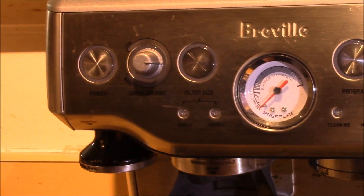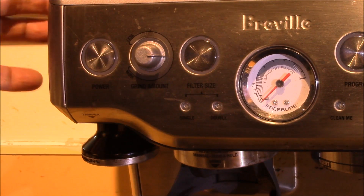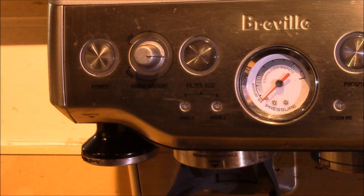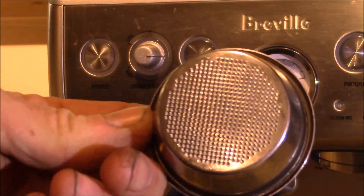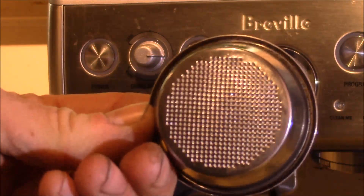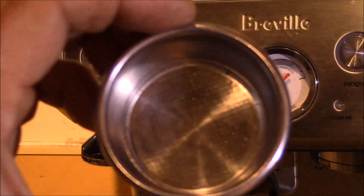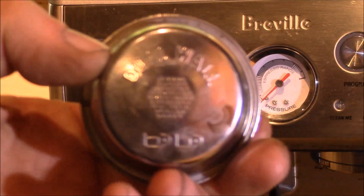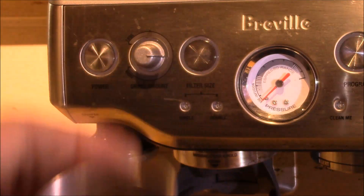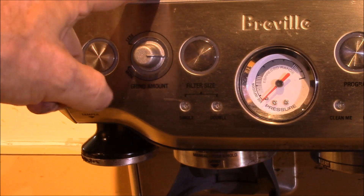Over on the side you've got the grind fineness control. This type of filter is what most coffee shops will use. The dual wall filter is the one you want to use if you're just buying pre-ground coffee at the grocery store. But there's really no need to do that, because this machine has a grinder built in.